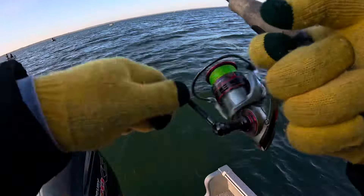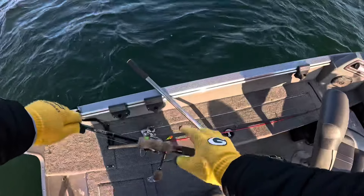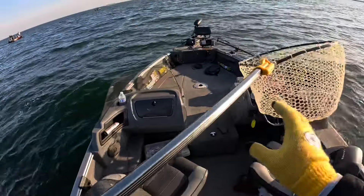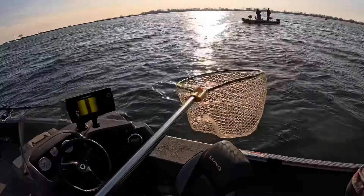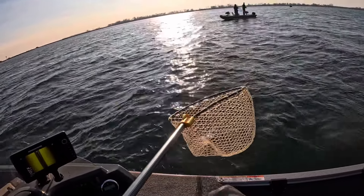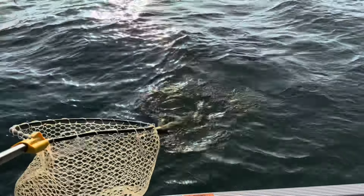Got one! Hell yeah, I got you. Oh — nice one. Not a monster, but hey, we'll take it though.